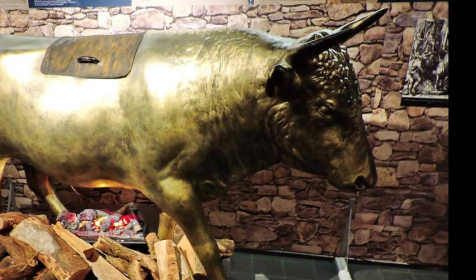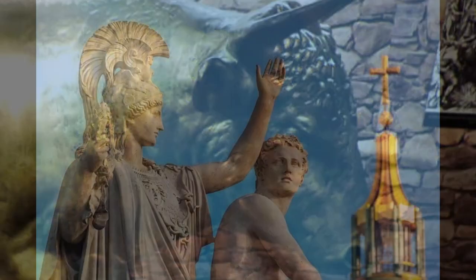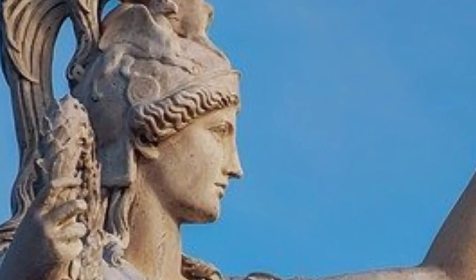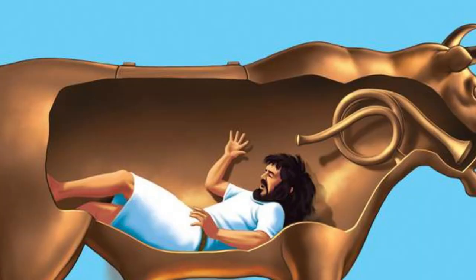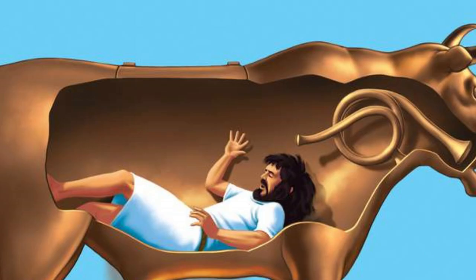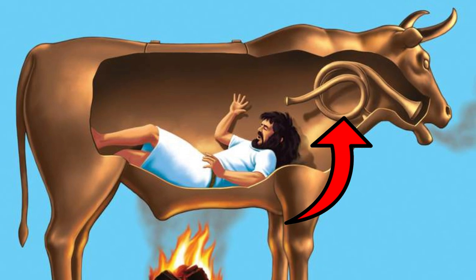The Bull of Phalaris, also known as the Brass Bull, was created by the sculptor Paralaios between 570 and 560 BC. The tyrant Phalaris commissioned Paralaios to make a brass bull capable of fitting an entire person inside. When a fire was lit beneath the bull, the person inside would be roasted alive, and a mechanism allowed their screams to be heard as if they were the bellowing of the bull.